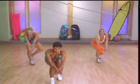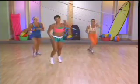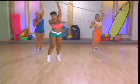Four more. Down low. Hup. Three. Two more.